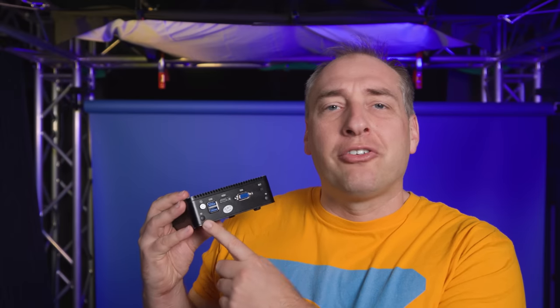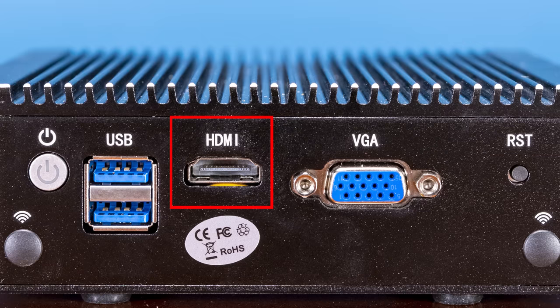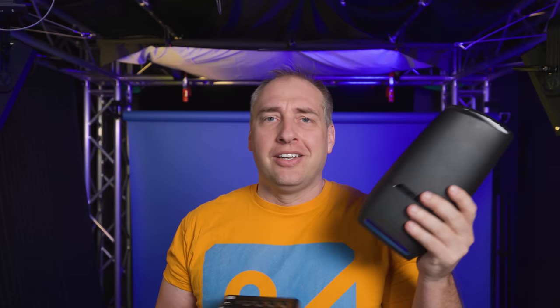If you need remote management on this and want to remotely set up your firewall or just need the CLI, a TinyPilot is a good answer right now. On the other side of the system, we have a power button, a spot for a WiFi antenna, USB 3 ports, and an HDMI port — that's most likely what we use for the TinyPilot. There's also a VGA port and a reset port, plus another spot for a WiFi antenna. We don't have this unit configured with WiFi; we use external WiFi APs instead.